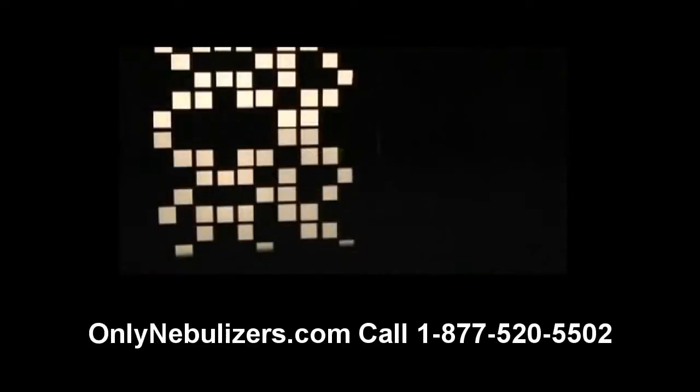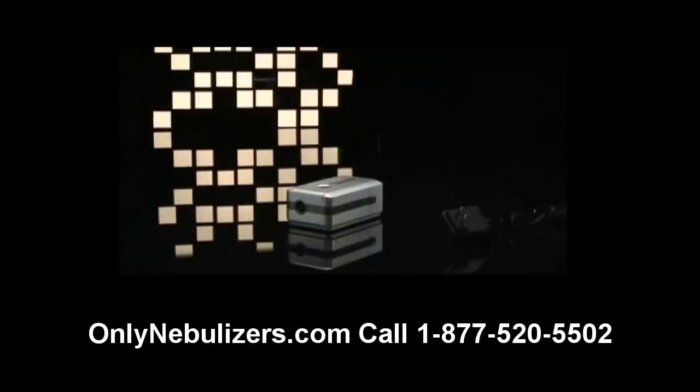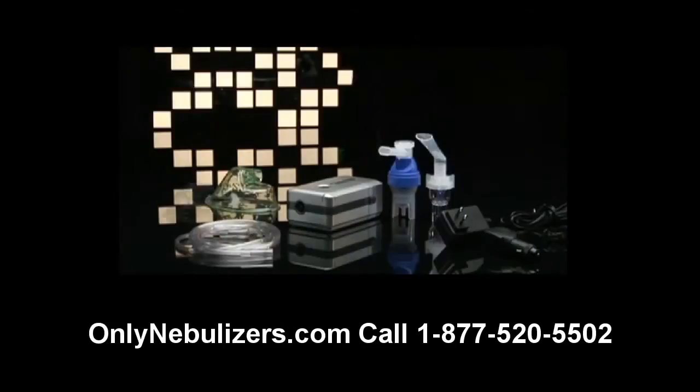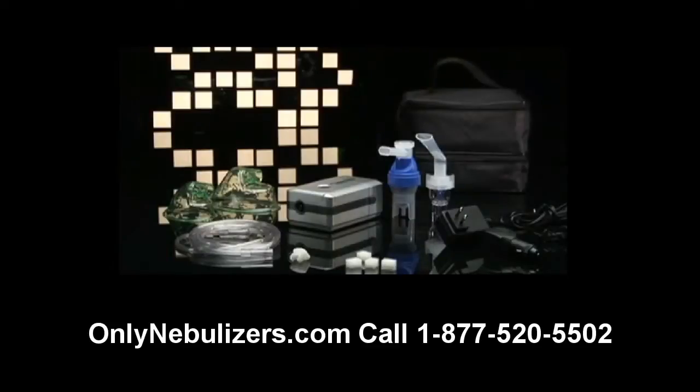The device is very easy to use and includes the following: compressor, AC power adapter, DC power adapter, disposable nebulizer and/or reusable nebulizer with tubing, adult and pediatric aerosol masks, nebulizer holder adapter bracket, replacement filters, carrying case, and battery connection cover.